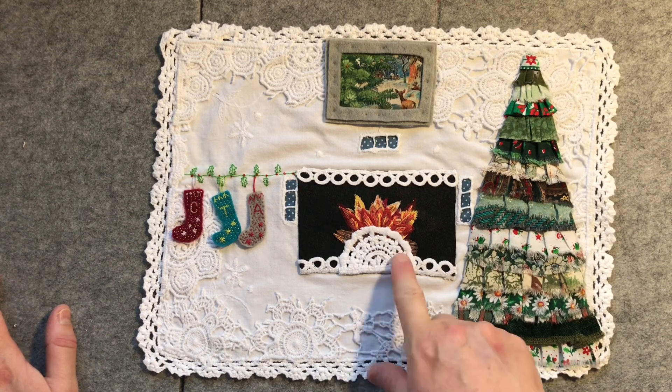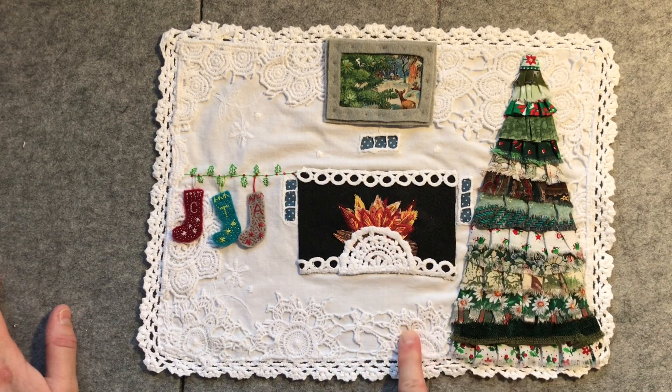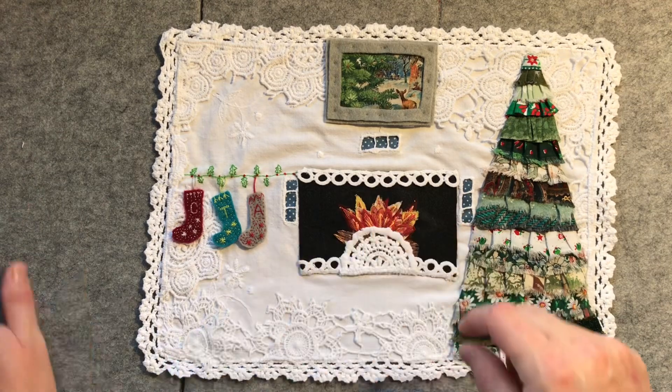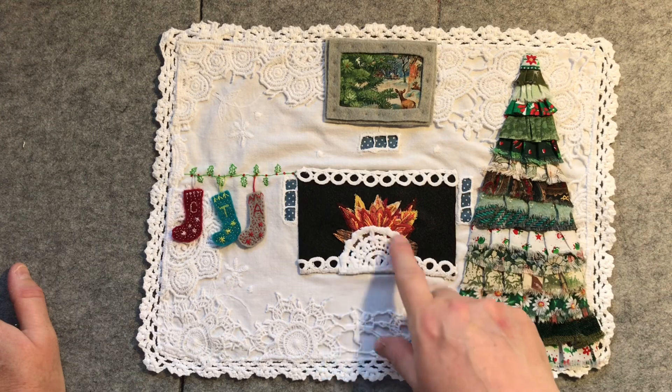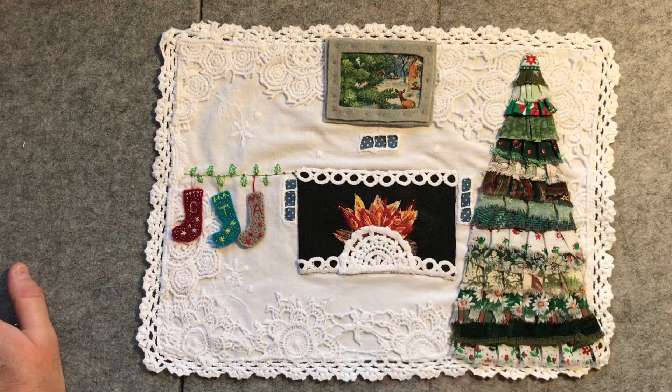And then I used the same lace again to create the fireplace. This lace was actually off a little jacket that I'd got, but eventually over time and over wear it had worn some holes into the crochet lace work. So it was good to be able to incorporate it into this piece. These bits were along the little wristbands and I think they're also down the front of it. I think this one came off the same jacket as well.